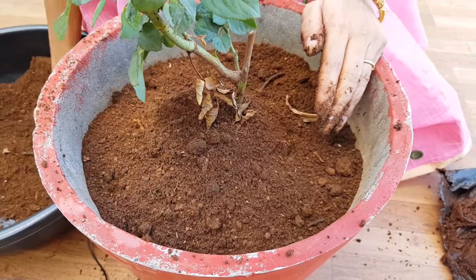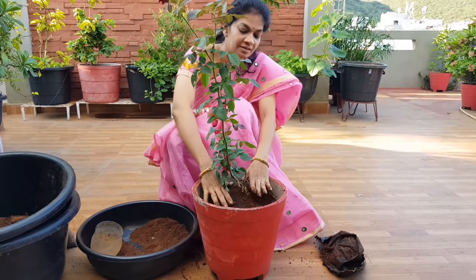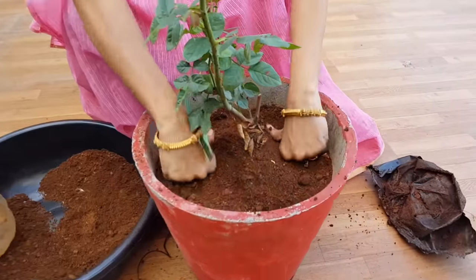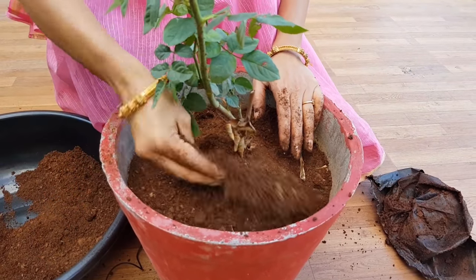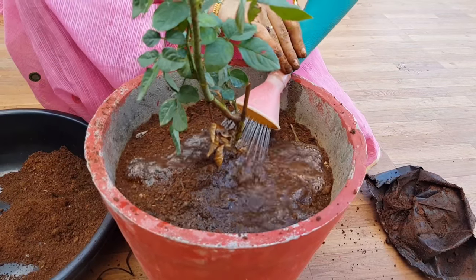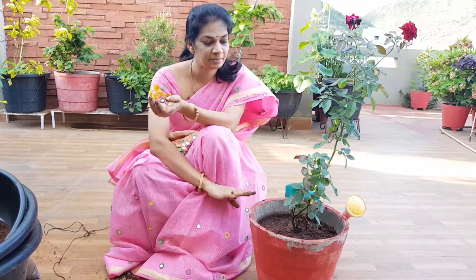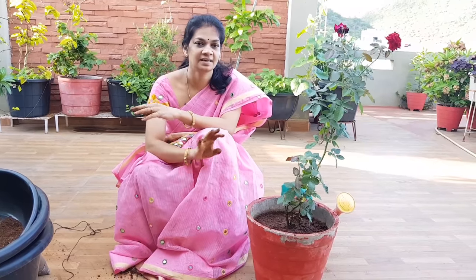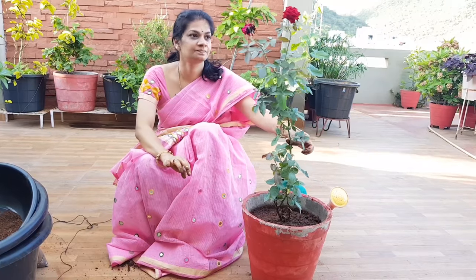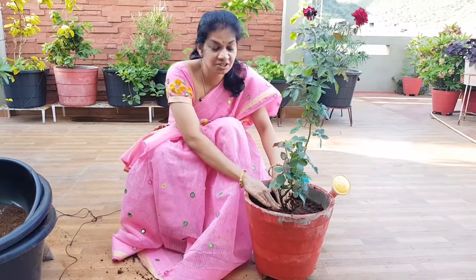If you want to make a soil mix, it will be better. Water the plant. First time, give it full water. If you want to make a soil mix, it will be better after 5 to 6 hours of direct sunlight. Then clean up some place. It will be a nice sunny spot — you might take it for a perfect soil.